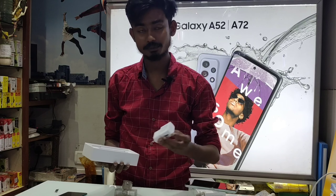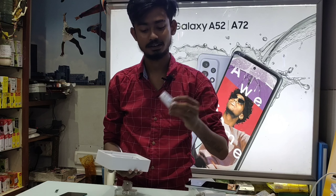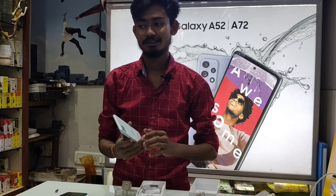In the box are available: 15W travel adapter, fast charger, cable and phone. Thank you.